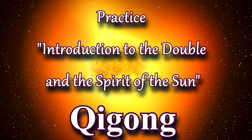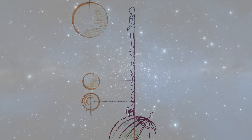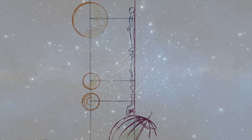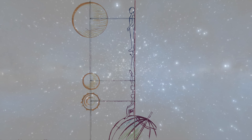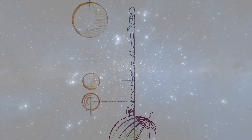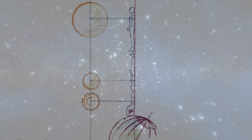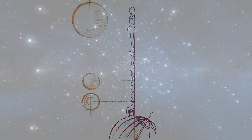Introduction to the Double and the Spirit of the Sun Practice. All living objects of our world have their own double and spirit. When we eat vegetables, fruits, and cereals that accumulate the energy of the Sun, we process the energy of the Sun, which goes up from the first Dantian through the second and third Dantian into our double and spirit. We can be directly charged with the energy that our double and spirit need — for example, by charging yourself with the solar energy of the double and the spirit of the Sun.